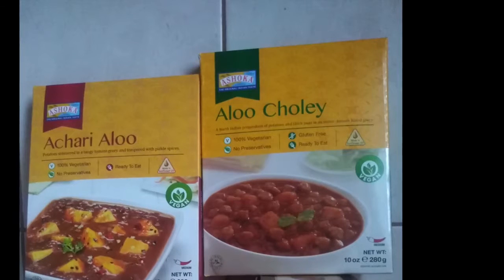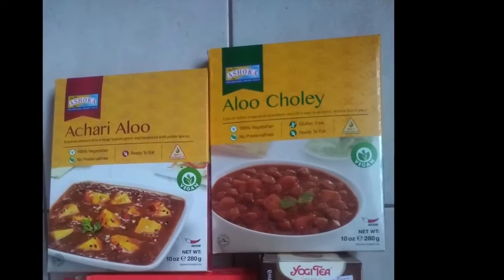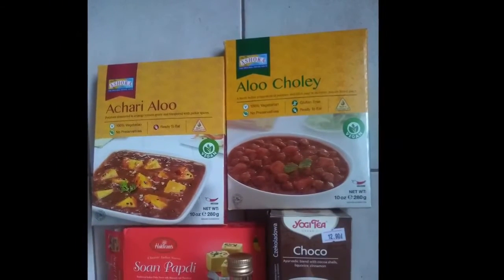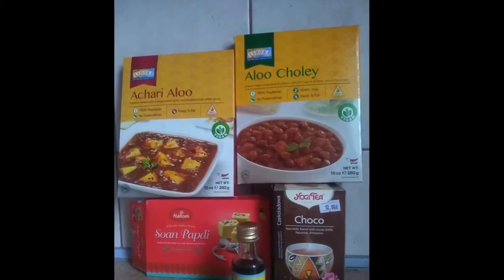Hi guys, welcome. Today we are going to taste some Indian food from a Polish shop that I found in Warsaw. I will link in the description the place. It is a very great place and I always go there.